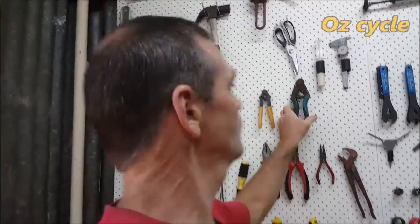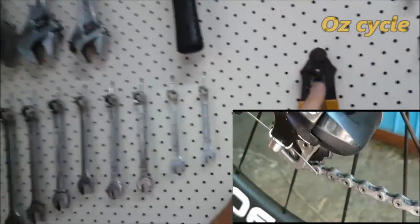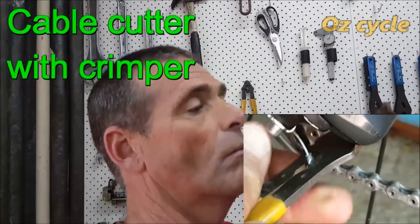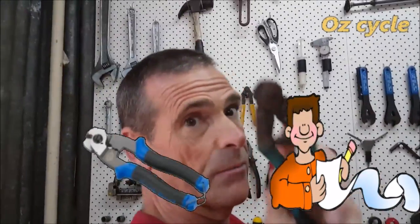These are cable cutters for your inner and outer gear and brake cables. I've got two pairs — these don't have a crimper in the bottom, whereas these do. They've got a little crimper in there, so I use one pair for crimping and the other for cutting. A good quality, strong pair of cable cutters are necessary — at least one pair with a crimper inbuilt. Put them on your must-list.